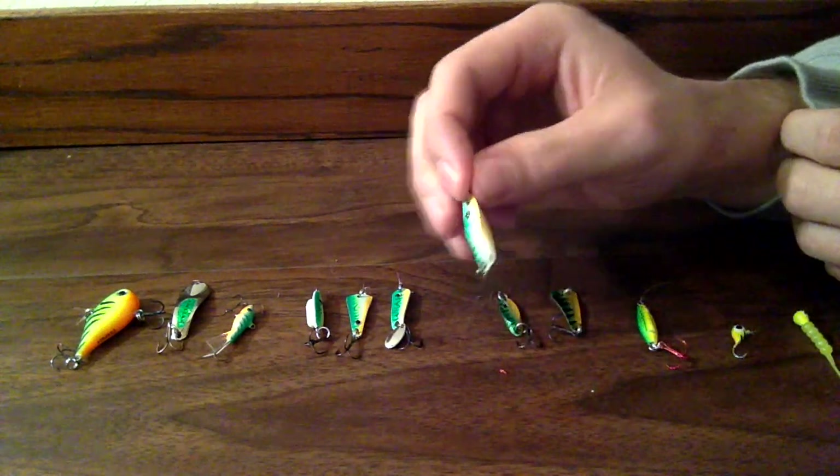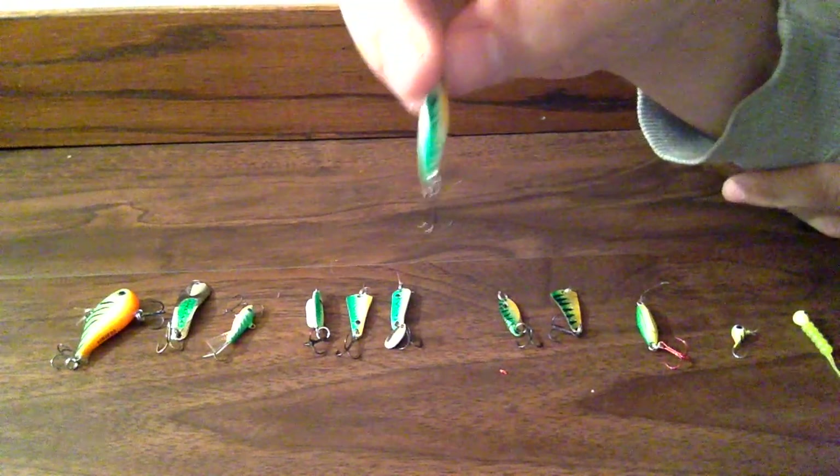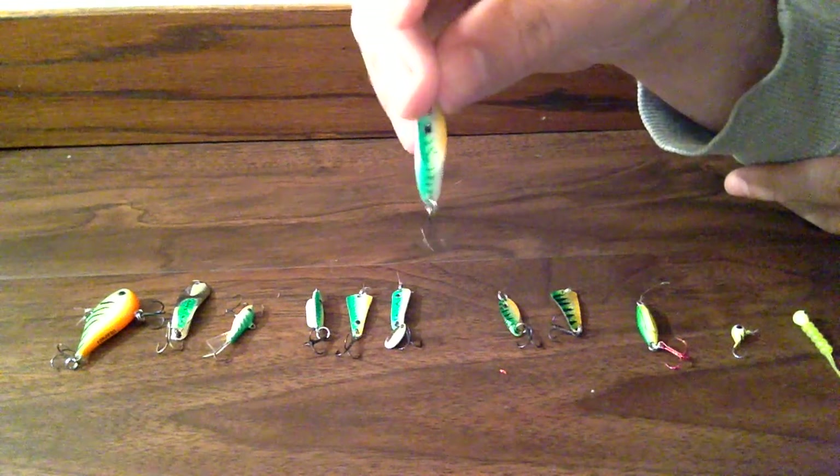And this is the same one — it's just UV colored. So if you're fishing in dark water, it helps the fish find it better, and also in stained water it's very good too.